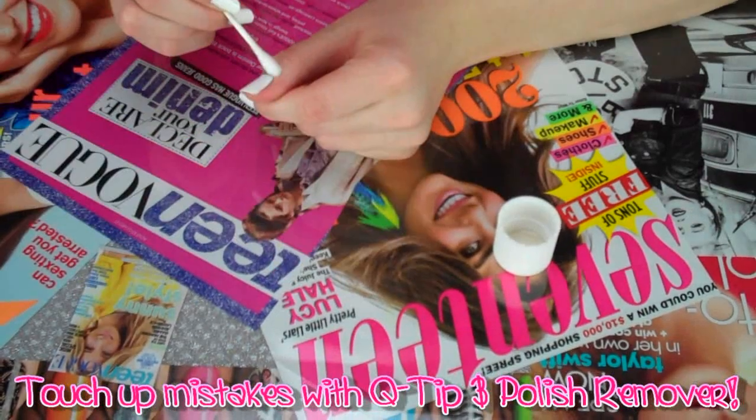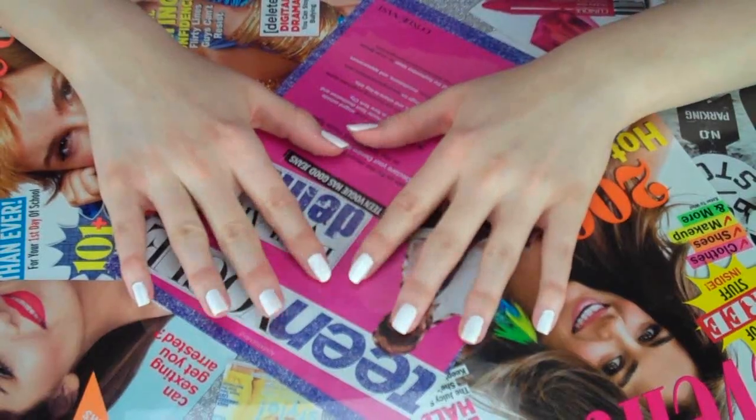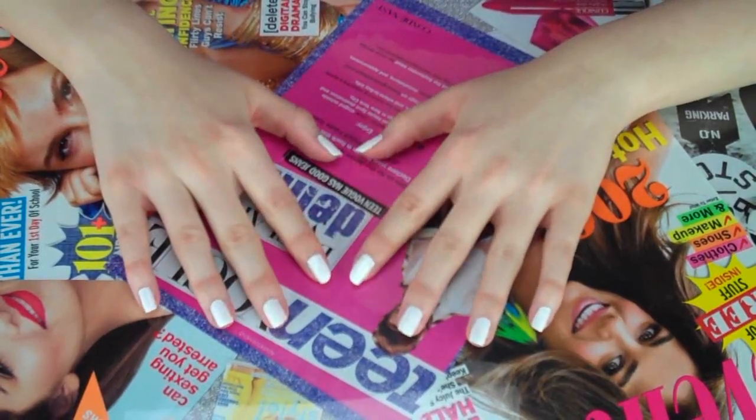Be sure to touch up any mistakes you make, because you've got to be careful with white polish — you don't want it looking like globs of whiteout on your nails. After that, just let them dry.